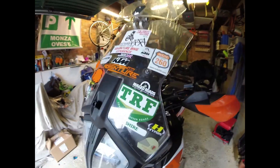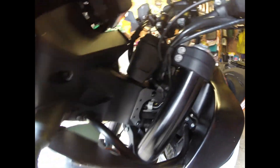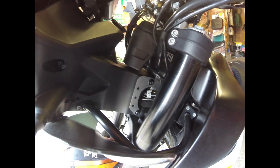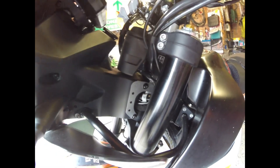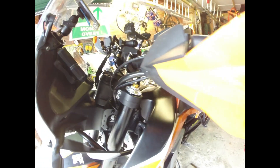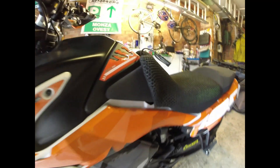Scrolling around a bit — you can see I've also put in, from Camel again, the neck brace for when I go off-road. I thought it was a good investment, and hopefully it will be over a period of time.